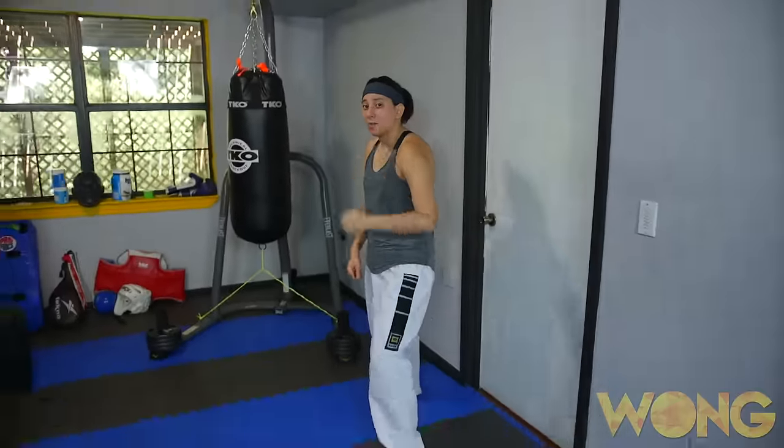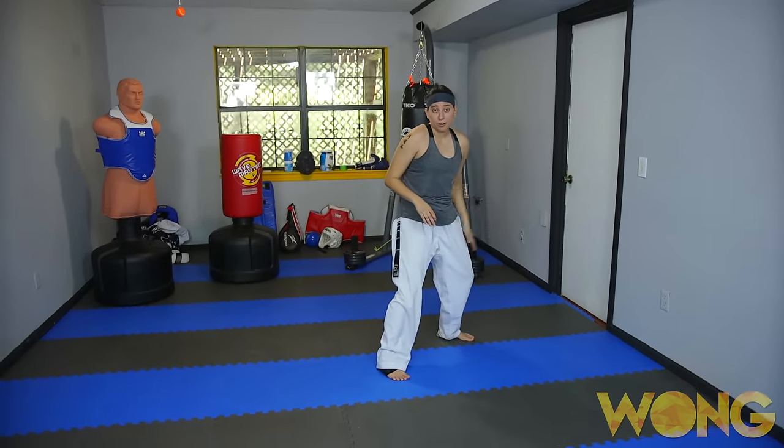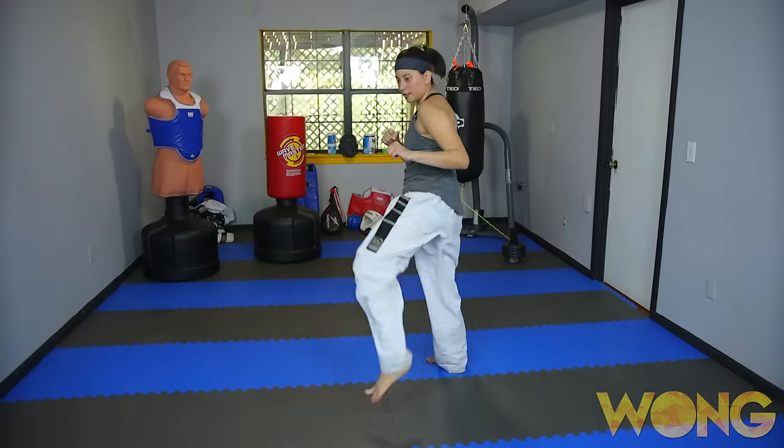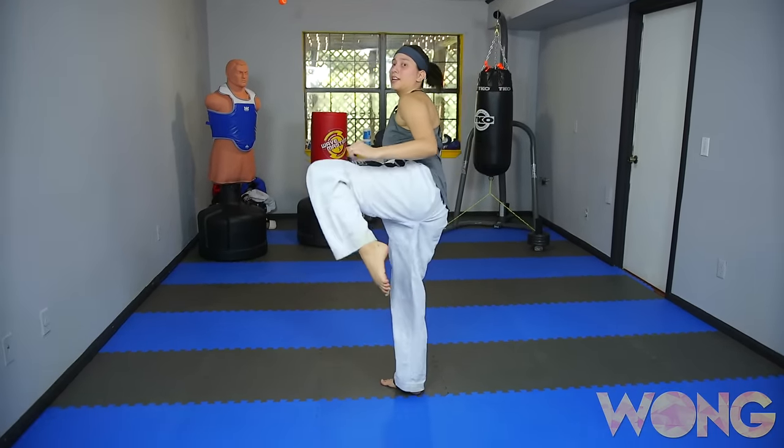The second combo you're going to start off with a back leg cut kick. Get your opponent moving back from there, then rear leg roundhouse. After that, do a back leg double — go to the body and then up to the head.